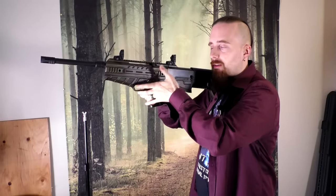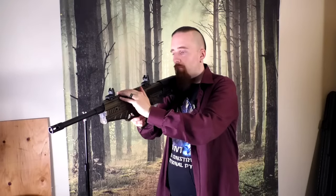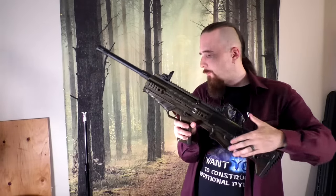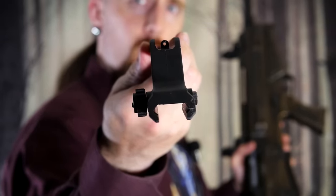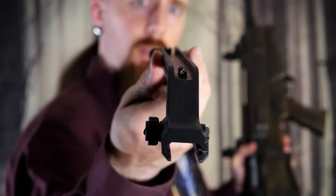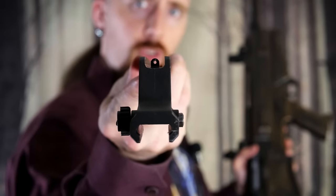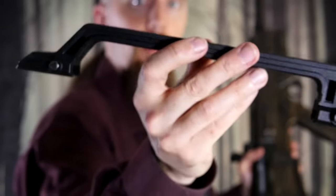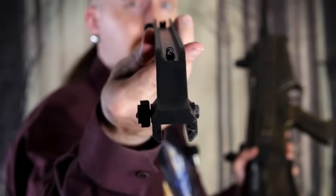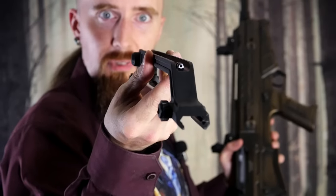It's got flip-up sights that it comes with, which work very well. You can also mount optics, and it comes with a carrying handle. What I found a little odd is that it came without the fiber optic rod for the front sight — it just wasn't there. I asked the store where it was ordered and apparently it was delivered like this from the factory; it just wasn't inserted. You can still technically use it, it just doesn't have the fiber optic front sight. A little weird.